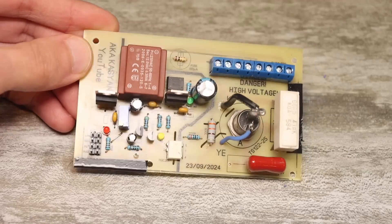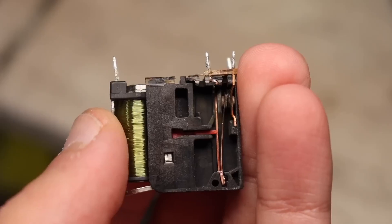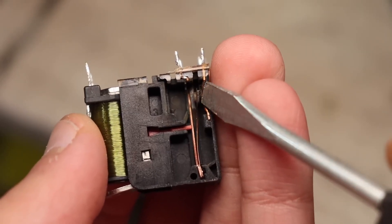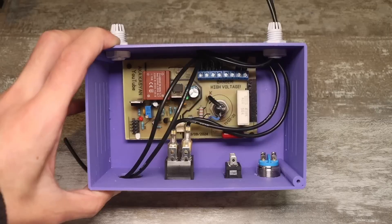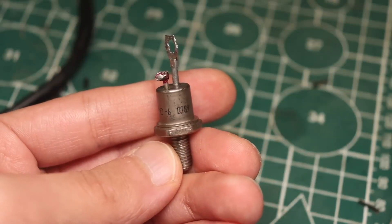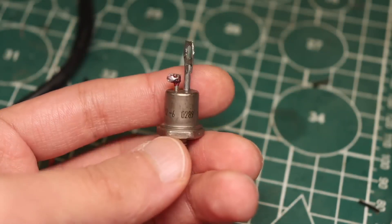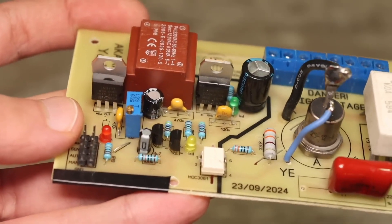It was decided to make the motor control solid state, with a triac. A conventional relay in such intermittent operation mode isn't even close to a triac in terms of reliability. Also, a triac with a colossal power reserve will be used, taking into account the maximum motor power of a couple of hundred watts. The control of the triac is optical — that is, it's galvanically isolated from the high voltage part.